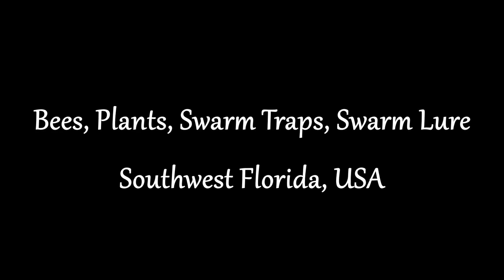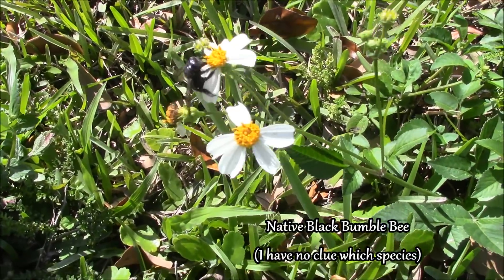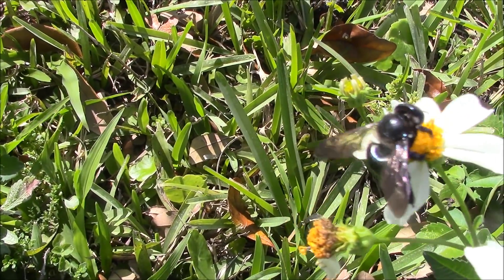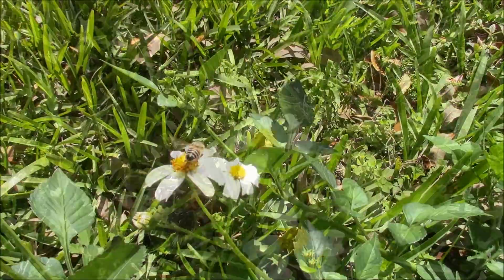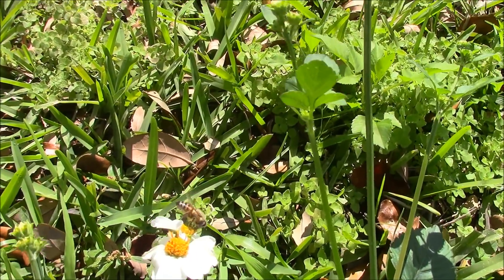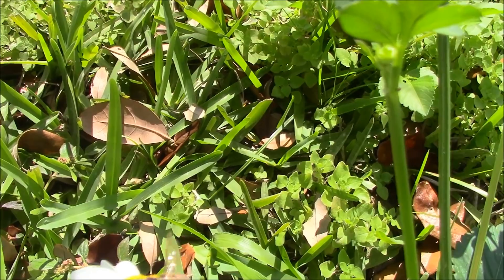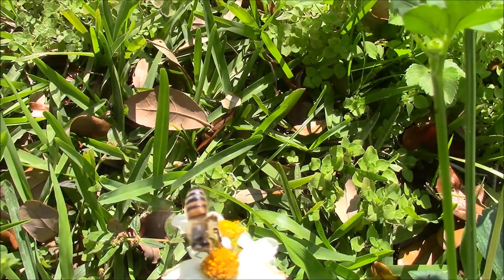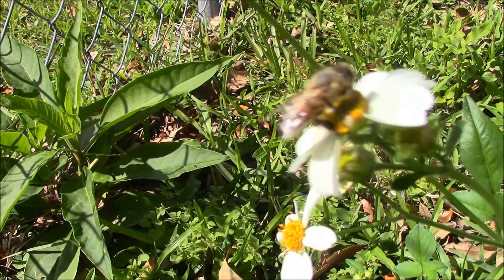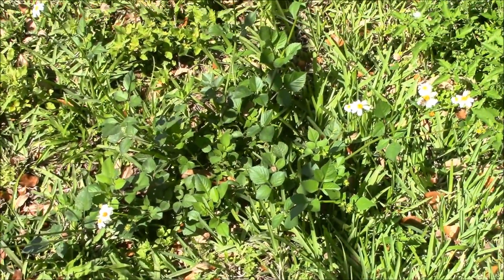This video is brought to you by S.T.A.L.A. This is a Spanish needle plant.